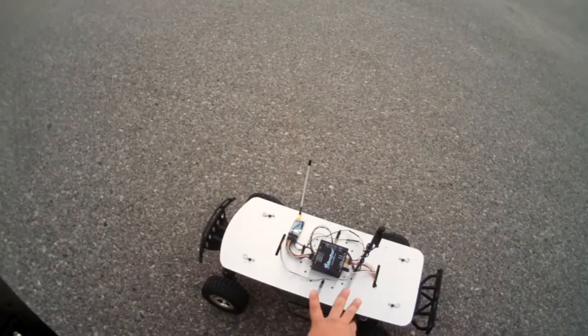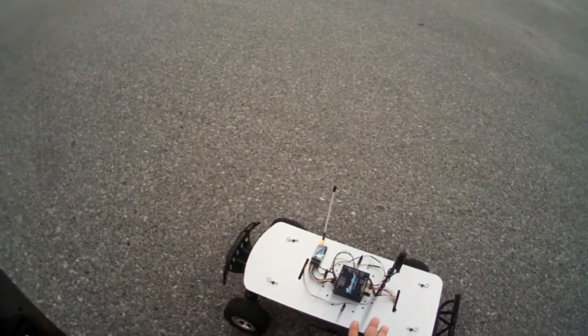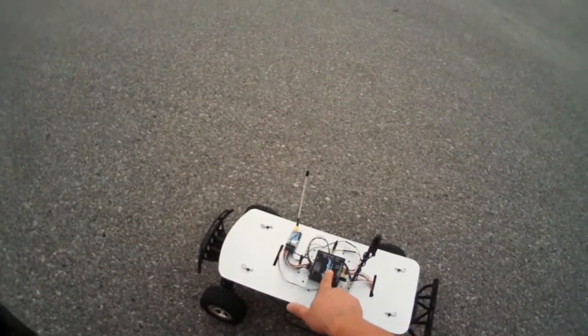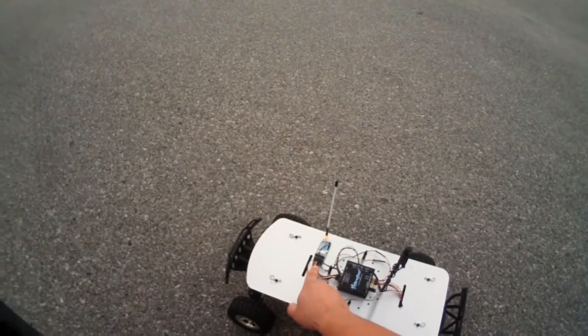What I like about this setup is that there's only three components for the autopilot. You don't need an extra modem or anything like that. What we do is we take our telemetry data, send it out a serial link, and feed it into the OpenLRS receiver.